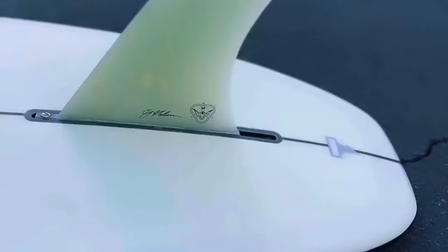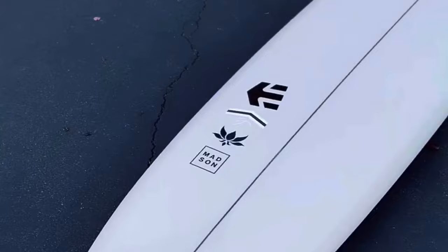In terms of bottom contours starting from the nose working your way back — it's quite an Australian style involvement model. Its widest point is back toward the center. When you stand it up, it doesn't look like that traditional Californian outline with a big wide nose and wide tail. It's not a full pig shape, but it's got a semi-pig outline with a lot of hip. It's quite flat through the nose rocker, then it starts to roll through the belly, and as I said, the tail is flipped.